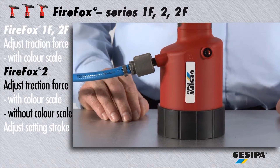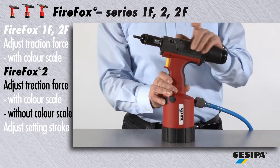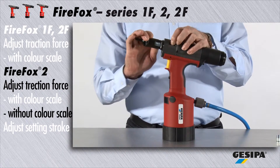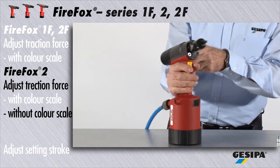This is how to adjust the traction force for Firefox 2 without using the color scale. Press the green release button. It is then essential to adjust the setting stroke to the maximum stroke value of 10 mm.